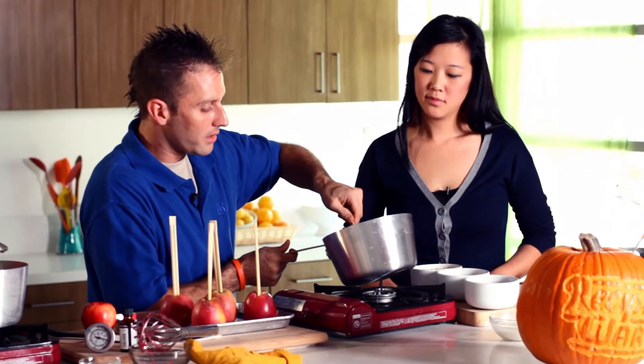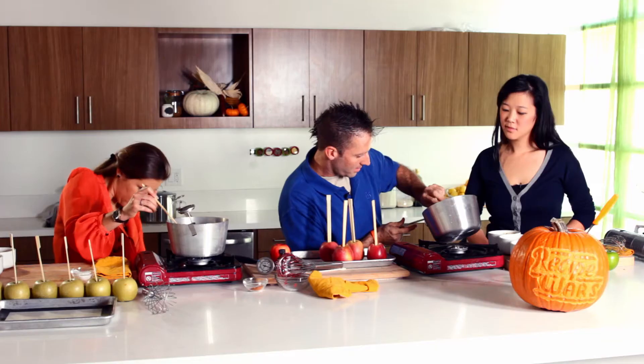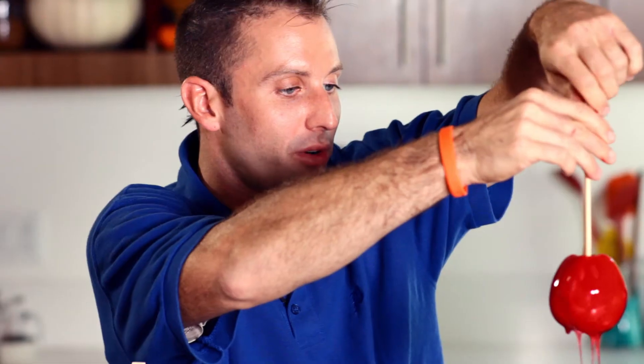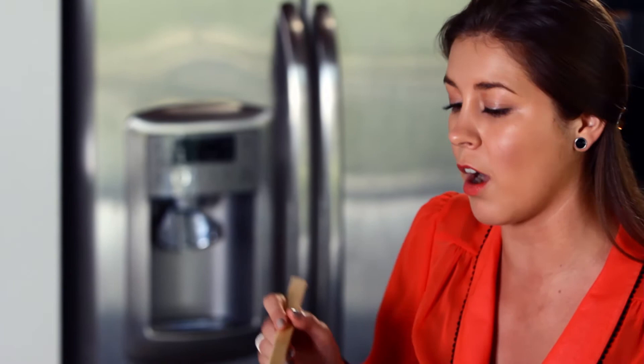Now we're going to take our sheet tray. One of the techniques Alton Brown uses is tilting the pan so you get nice full coverage on the apple — I like to get it all the way to the top. You just twirl it so you don't have that disc really far on the bottom. Look at that — that is beautiful. Mine is finally done after about 20 to 25 minutes; we've reached a temperature of about 265. I'm going to take that off the heat now and let it cool ever so slightly before we dunk our apples in. That looks beautiful — good color, smells good — it's ready for dipping time.